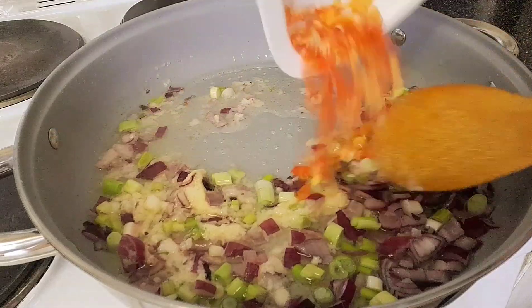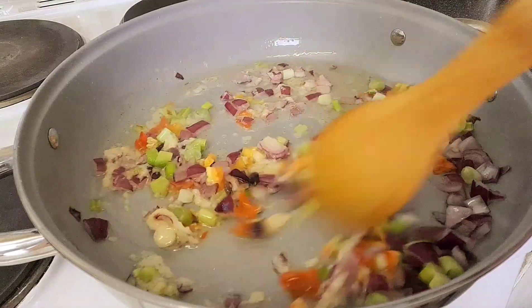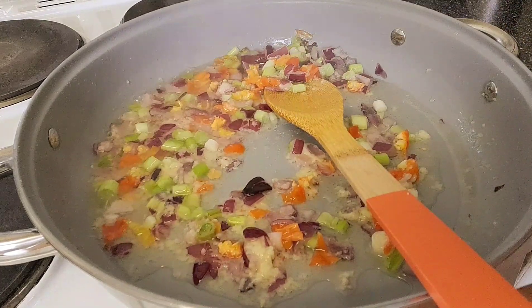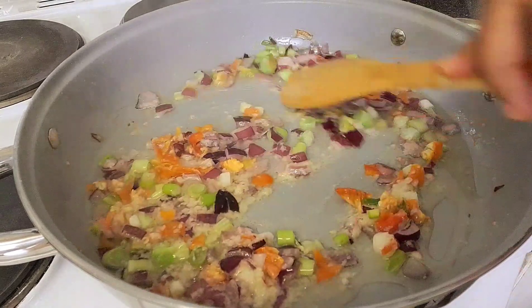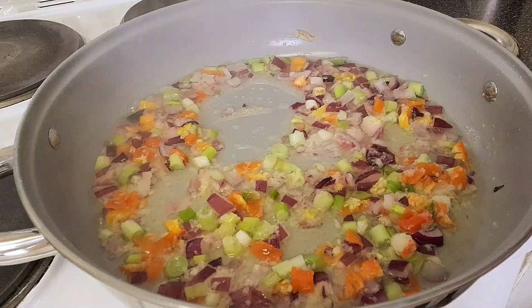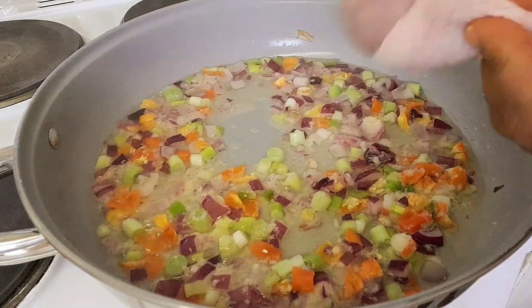Then you add the pepper. Feel free — if you are the type that doesn't like pepper, you can cook it without adding any pepper. Just feel free to use any vegetable of your choice. Then you add the chicken.